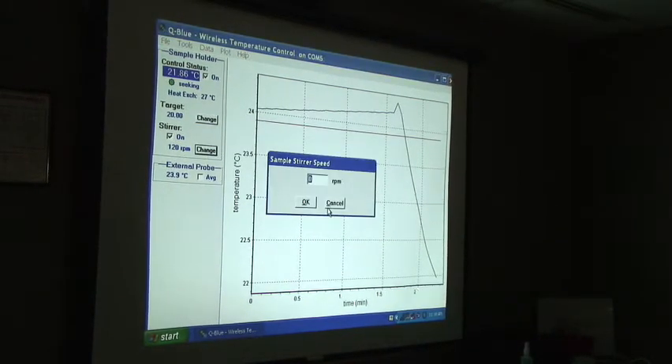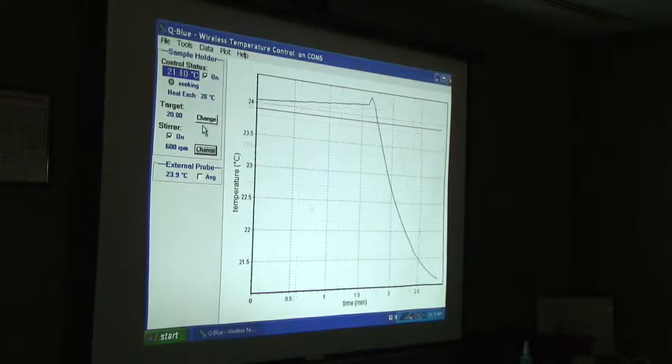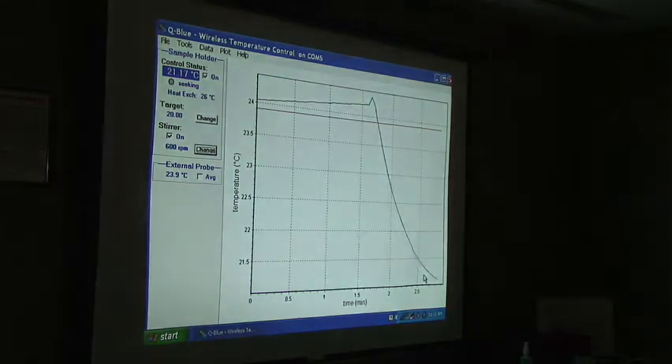Let's say I want it to stir a little bit faster — I can set it to 600 RPM. It is now sinking to 20 degrees.